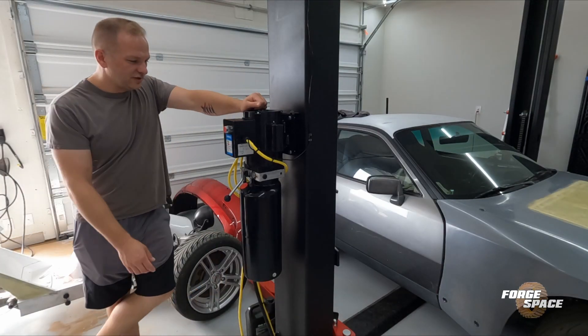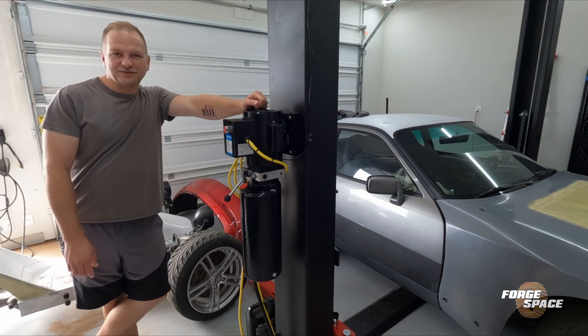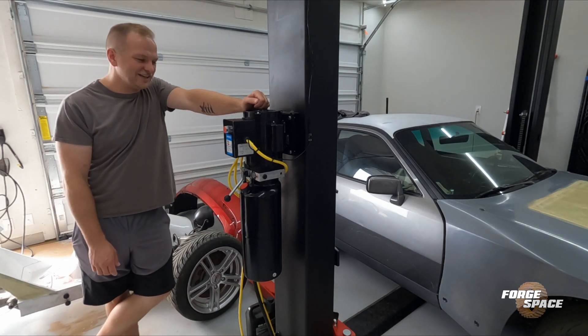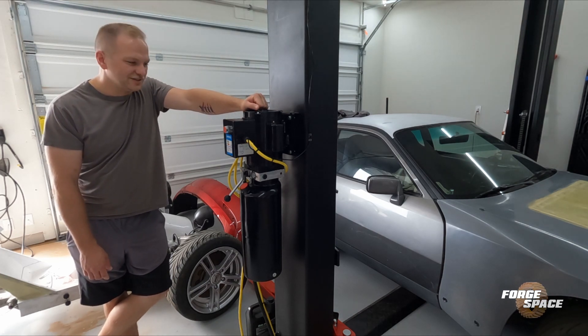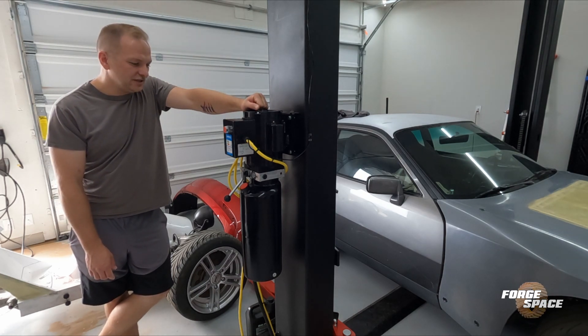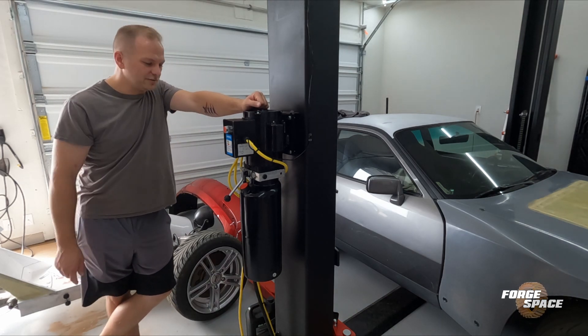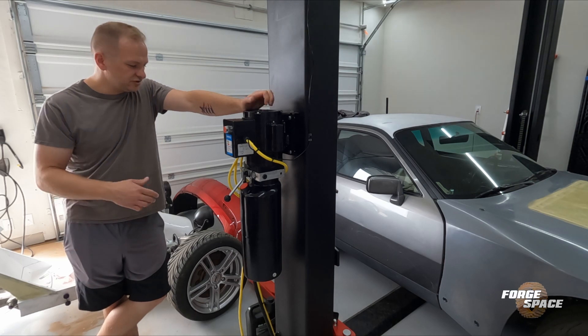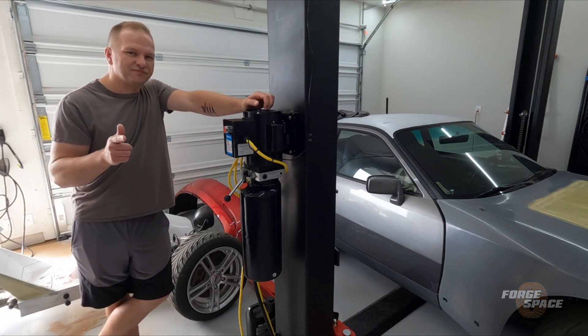All right guys, well, as you saw, we replaced the motor. Still not perfect — I'm still not quite satisfied. It is a refurbished unit, not a new unit, but it does get us back up and running. So when we do get the kit car in, we have something to work on. For the time being, it's good enough — we'll keep going with it. Catch you guys next time. Thanks for watching.